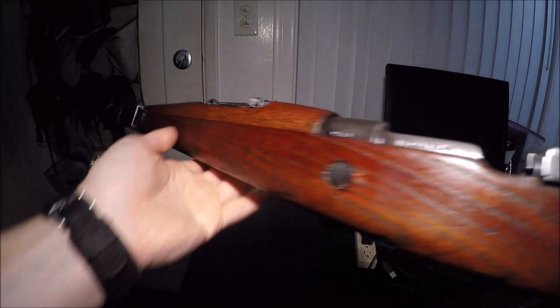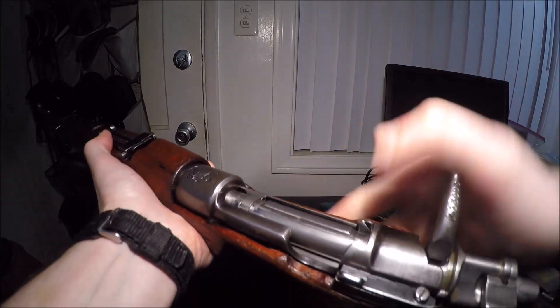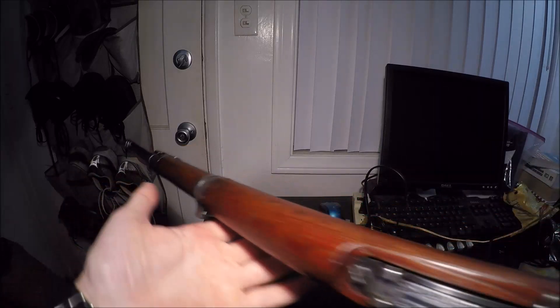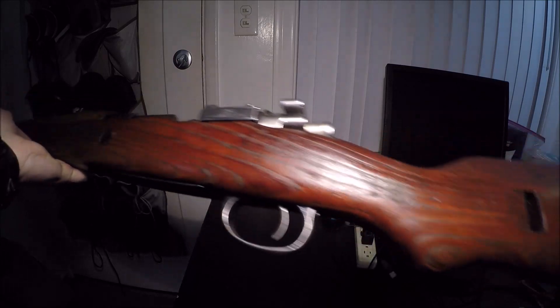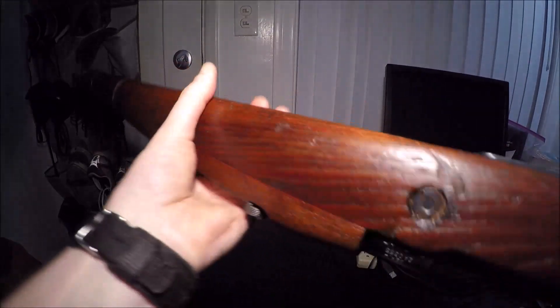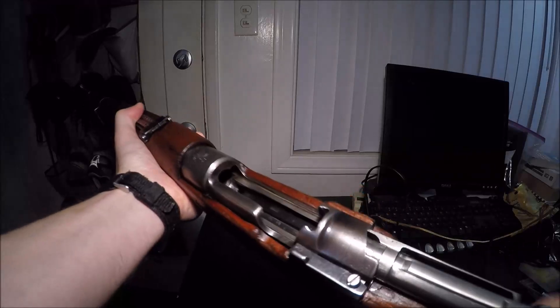Here is the very first rifle I ever bought. This is a Yugo Mauser M48A chambered in 8mm Mauser. Here is the action on that guy — pretty sweet. It was covered in Cosmoline when I first got it, so I had to do a Cosmoline job on it. It's all numbers matching, and I actually bought this from Big 5 many years ago.